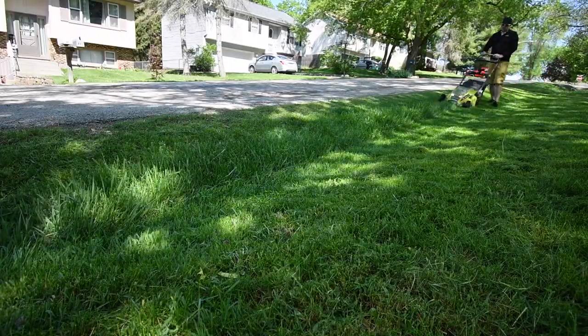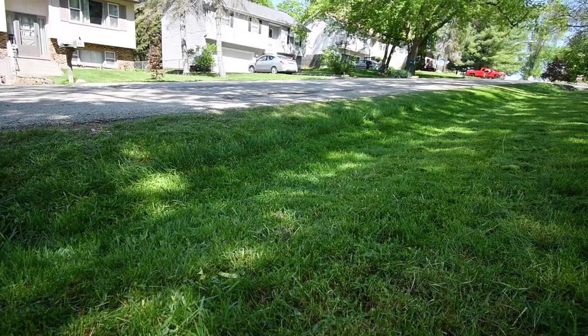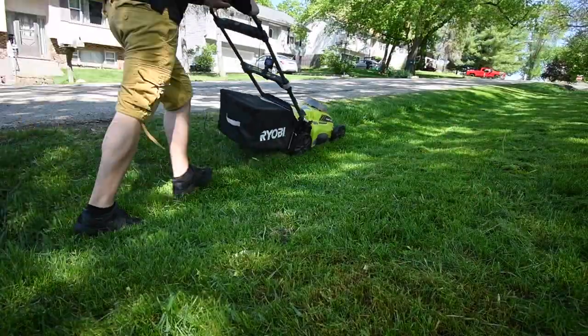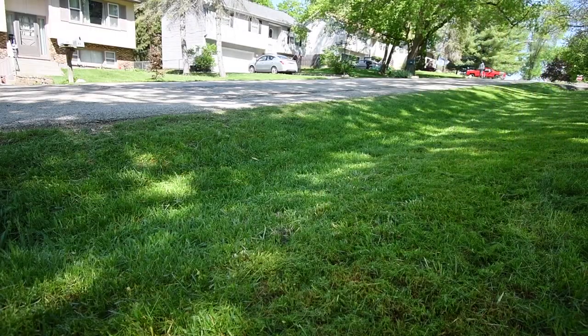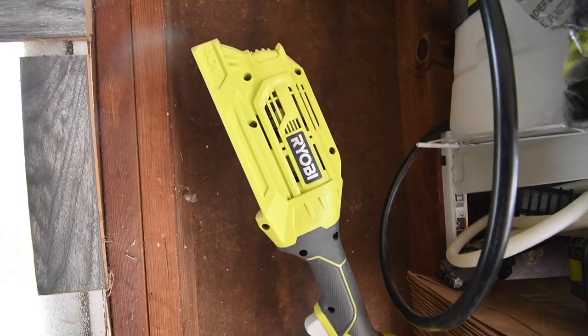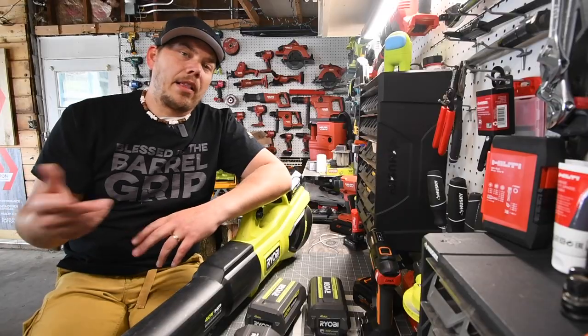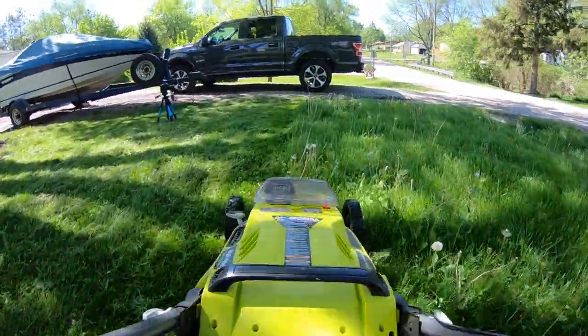If you're watching this video because you need more information to convince yourself to get into a lawn care line like the Ryobi 40 Volt HP Brushless stuff, these tools have not let me down yet. The weed whacker I have is a brushed, older version, and my lawnmower is a couple generations old already, and it's seriously doing the trick and doing it well.